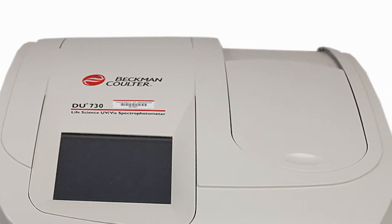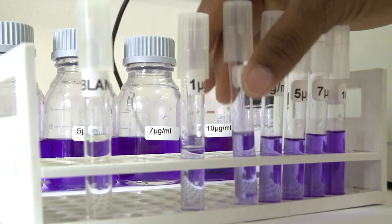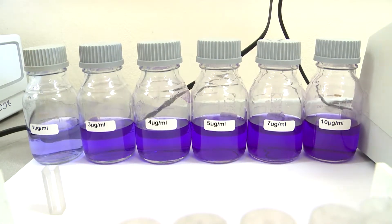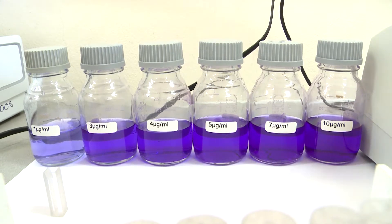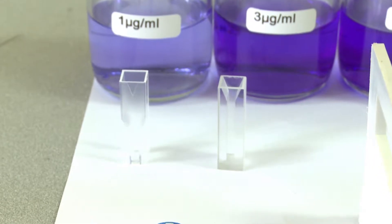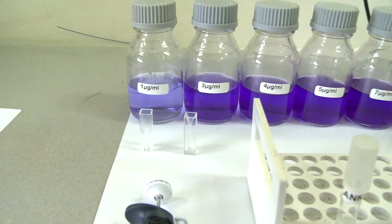Before using the DU730 spectrophotometer, you must make sure you have all of your apparatus in place. Today we have our sample solutions in the background from 1 to 10 micrograms per mil of crystal violet. We also have our cuvettes, which is one form of a sample container. Make sure you have clean cuvettes or test tubes. We have the plastic ones, which are used for the visible spectrum.